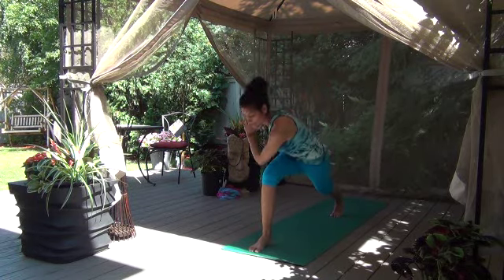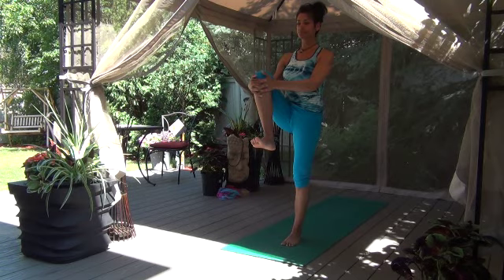Gaze it forward, step it or jump it up to the top of the mat. Inhale, lengthen, and exhale, forward fold. Come up to standing, all the way up we go. Palms touch, hands down to the heart. Here we go — left knee comes into the chest.